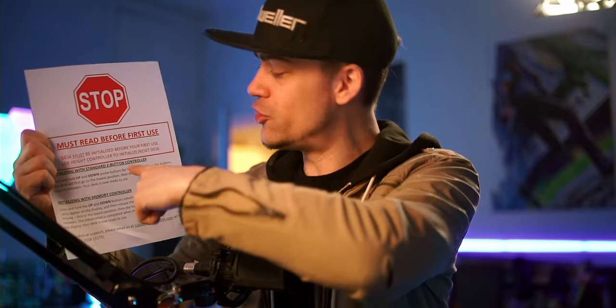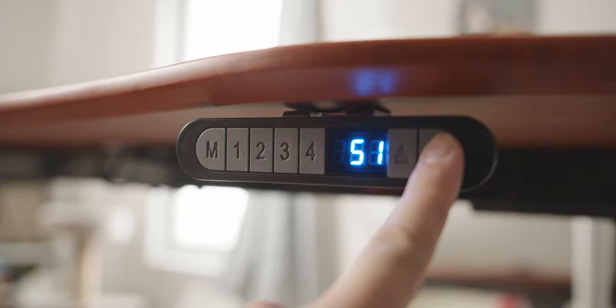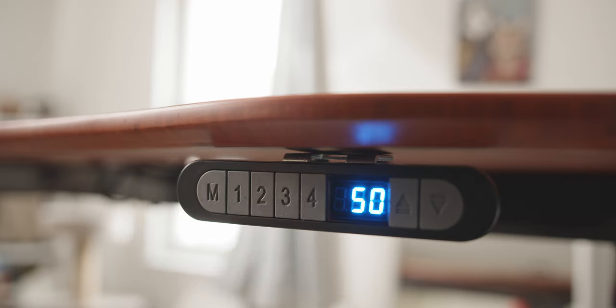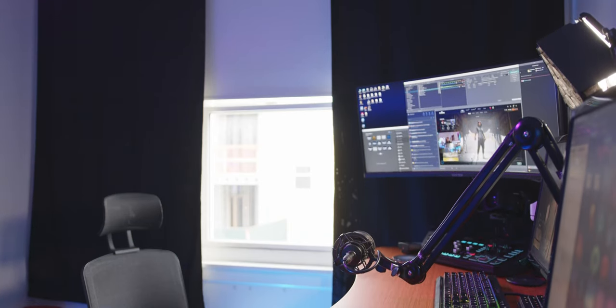Setting this up is actually pretty easy. When you first plug it in, do not go into adjustment mode - you need to hold the up and down buttons simultaneously until it resets and self-calibrates, then it drops back down to the middle and you're ready to go. There's a giant warning inside that says the desk must be initialized before first use. To set your manual presets: get the desk to your desired height, hold the Manual button and press a number one through four for a couple seconds - that saves your position. Then just double-tap that number button and the desk moves to that spot automatically.